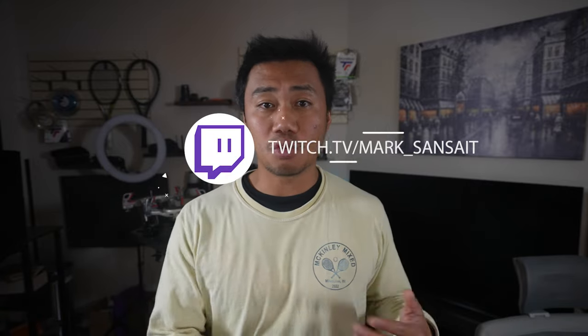Now, with the pros out of the way, let's talk about some of the negatives — after a quick word from the video sponsor, which I'm going to say is me. Come hang out with me on my Twitch channel. I stream on Monday and Wednesday nights. If you guys have a quick question about strings, rackets, or just want to see me win a few Warzone games, please follow me on Twitch. The link is down in the description below — it's twitch.tv/mark_sanset. Thanks.